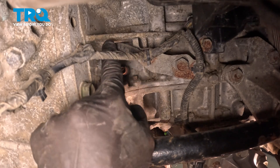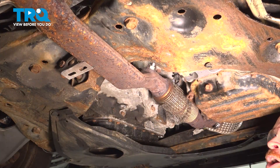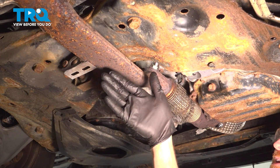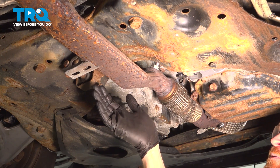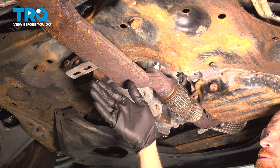You do not want this falling off while you're driving down the road — otherwise you will have a check engine light and a running condition. Once you've confirmed that everything is connected properly, go ahead and make your way out from underneath the vehicle. If you had a check engine light, go ahead and clear that and then take your vehicle for a road test.